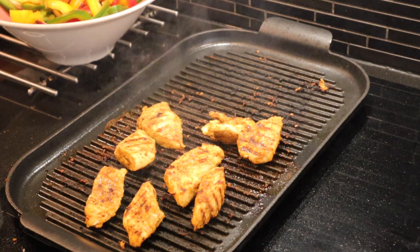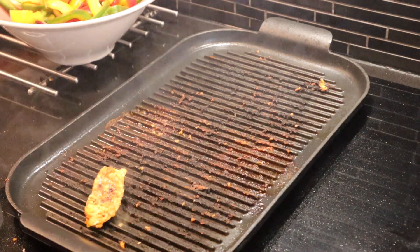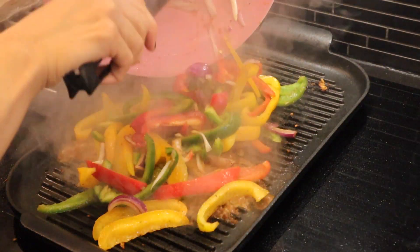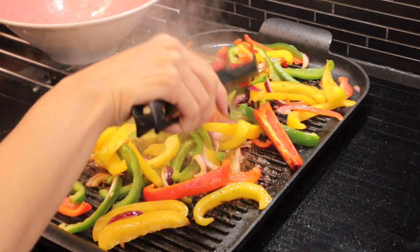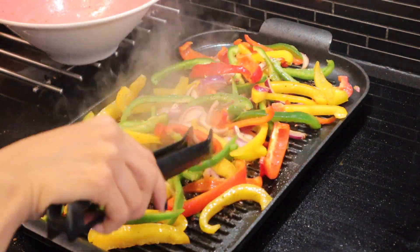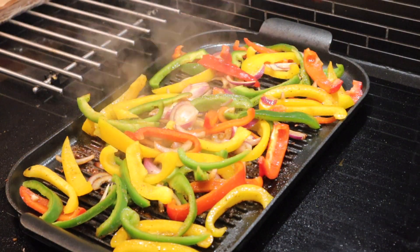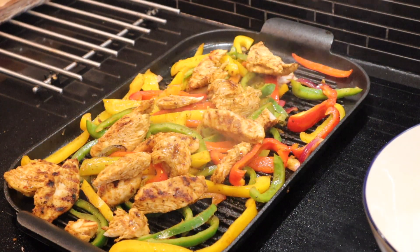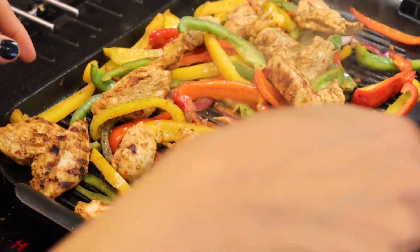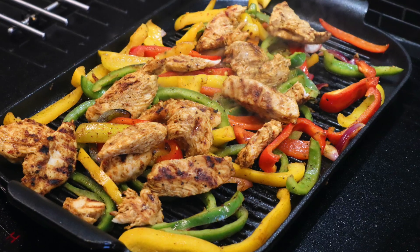After the chicken is done, put it aside and add the vegetables into the same pan without extra oil, so the chicken's juices go into the vegetables. If you want your vegetables a little crunchy, cook them for just 1-2 minutes and change sides. Your chicken fajitas are done!